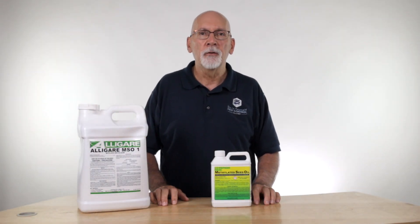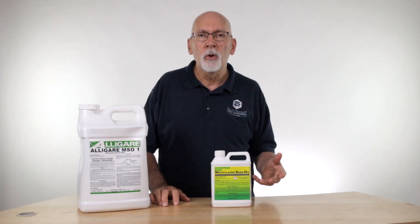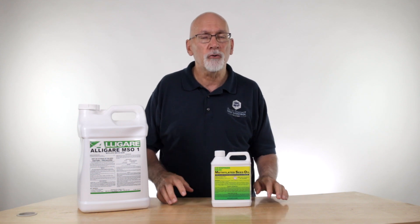Hi, I'm Ken with Do-It-Yourself Pest Control, and today we're going to talk a little bit about methylated seed oil. Methylated seed oil is referred to as a surfactant or adjuvant. What is that? Well, it's an additive that you put into herbicides to help them stick to the weed or the plant that you're trying to kill.